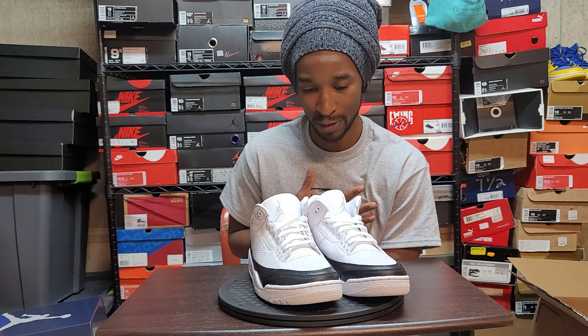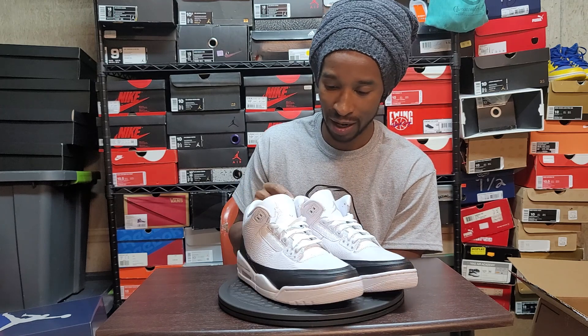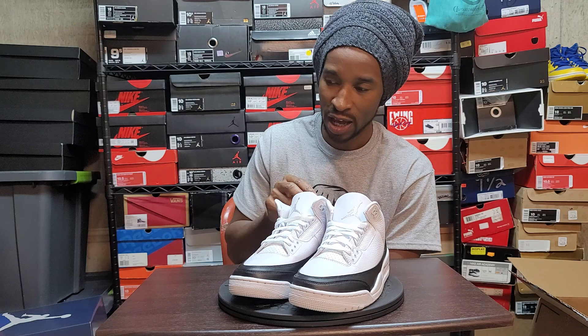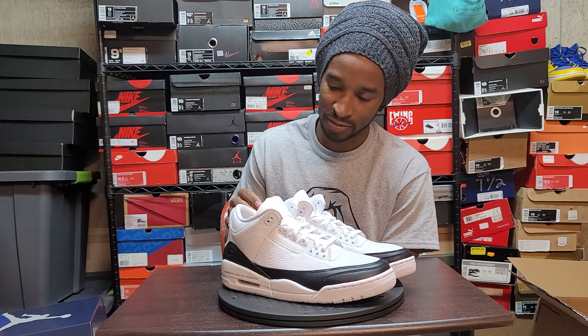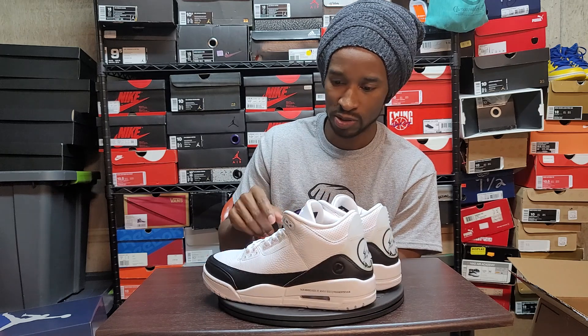Man, these smell like the old J's I used to get back in like the early 2000s. They hit different. I mean, if you used to get J's with your own money - I bought mine with my own money - this is that own money smell right here. It brings back memories, takes me back to like 2000-2001, when I first started buying my own shoes.